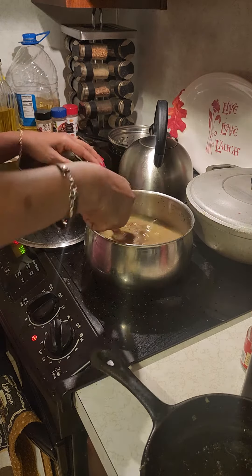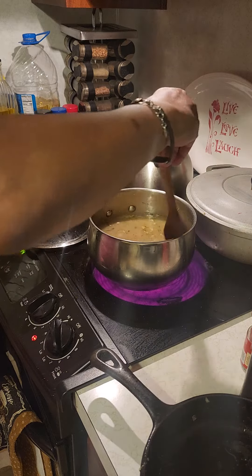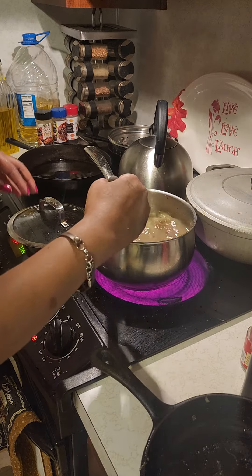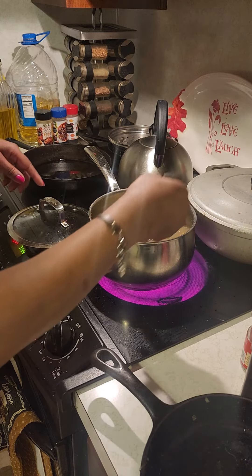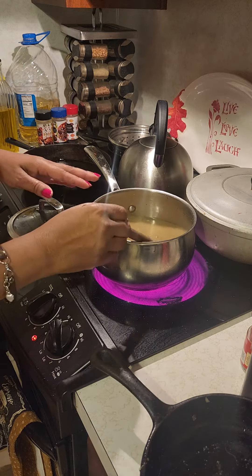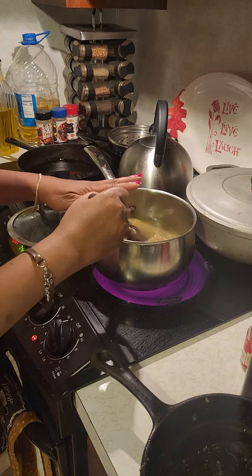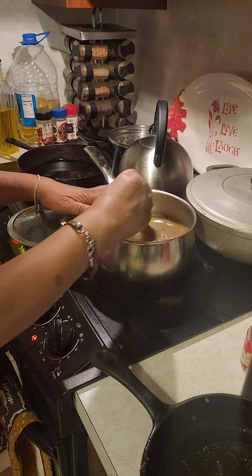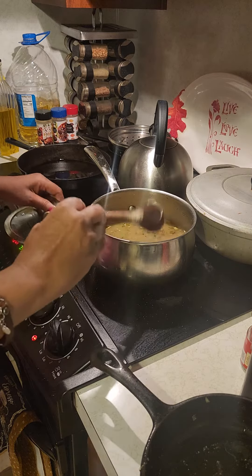We'll let this boil, then we'll simmer it, and then we'll put the flour to thicken it. So we're going to let this do what it's doing. And that's simple how you make that gravy. See how simple that is? I didn't do a roux — I did make the roux. I think this is easy for the beginner, so we'll let that get some heat on it.